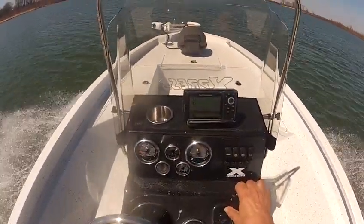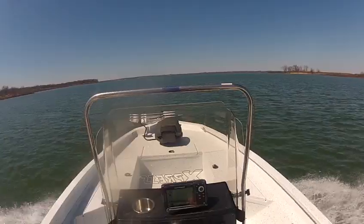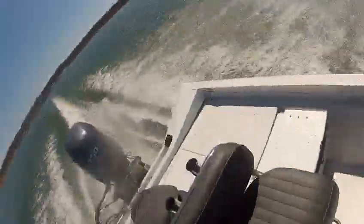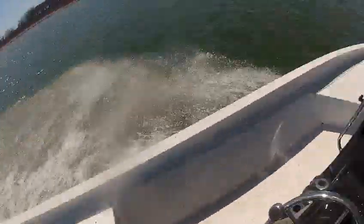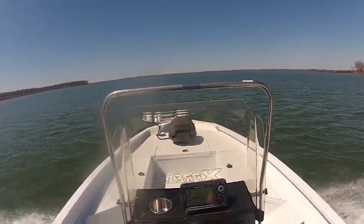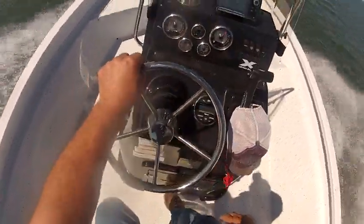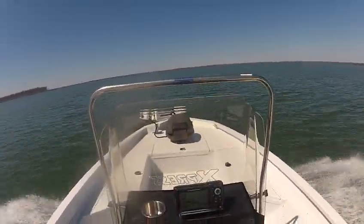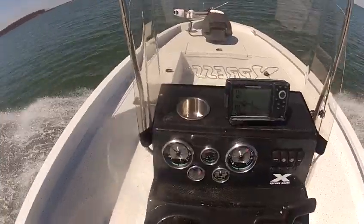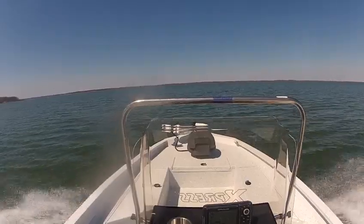It's already on plane — I didn't go 15 feet and it's already on plane. We'll take the jack plate back out a little bit so you can see how it runs. We're barely going at any speed at all and we're already up to 40 miles an hour, running about 4,000 RPM.